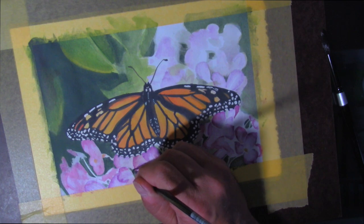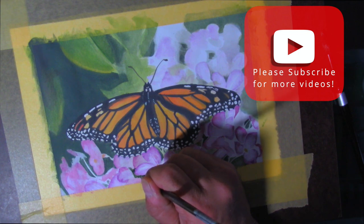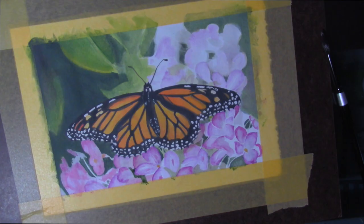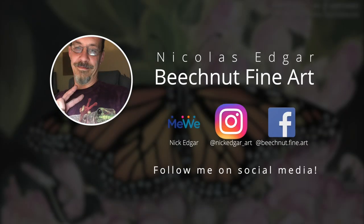Anyway, if you managed to make it to the end of this without falling asleep listening to me stammer, please subscribe. I do primarily colored pencil work as my main medium, but I'd like to learn more painting — acrylic, oil, watercolor. If that's something you're interested in, you can watch me make some attempts at these and maybe learn something along the way.